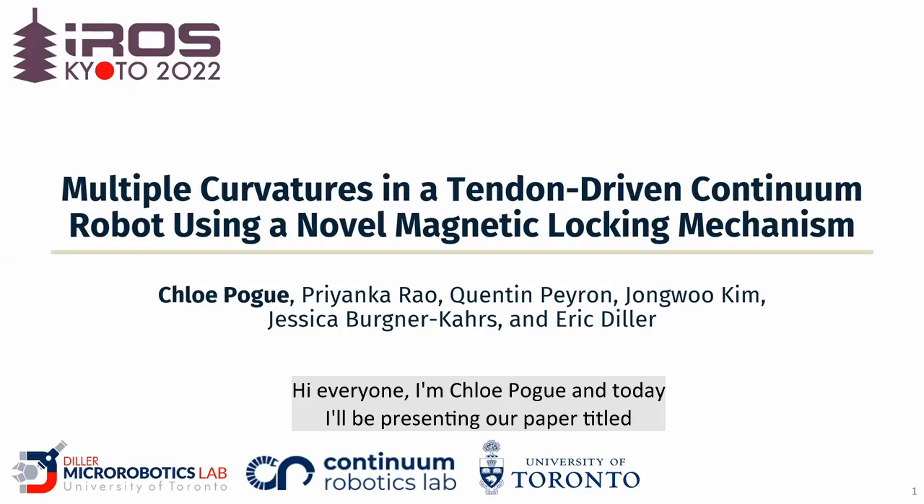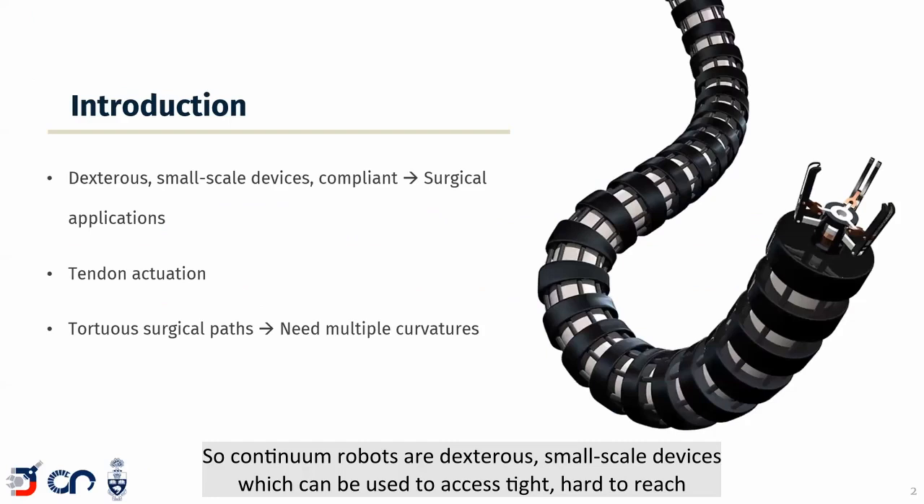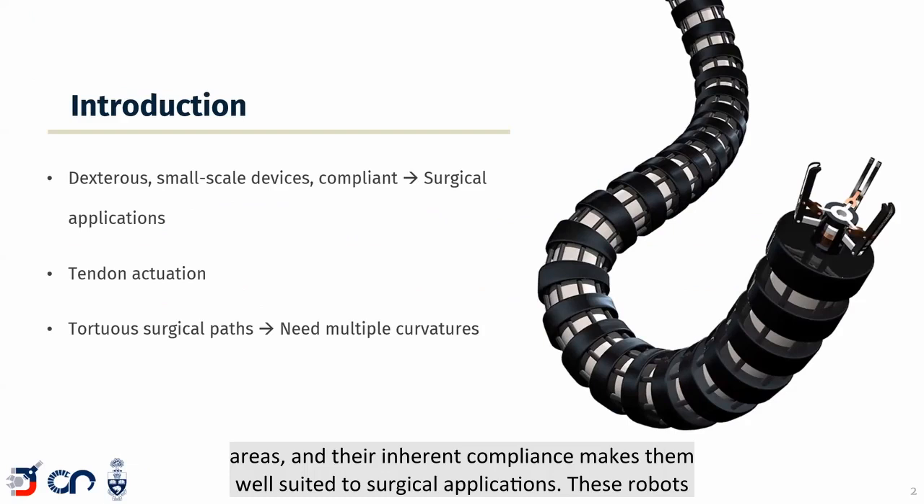Hi everyone, I'm Chloe Pogue and today I'll be presenting our paper titled Multiple Curvatures in a Tendon-Driven Continuum Robot Using a Novel Magnetic Locking Mechanism. Continuum robots are dexterous small-scale devices which can be used to access tight, hard-to-reach areas, and their inherent compliance makes them well-suited to surgical applications.